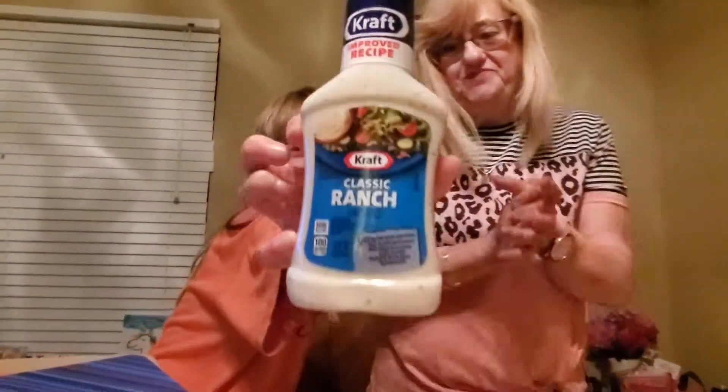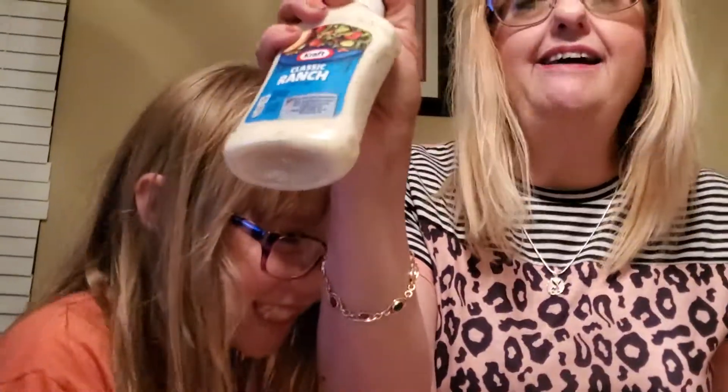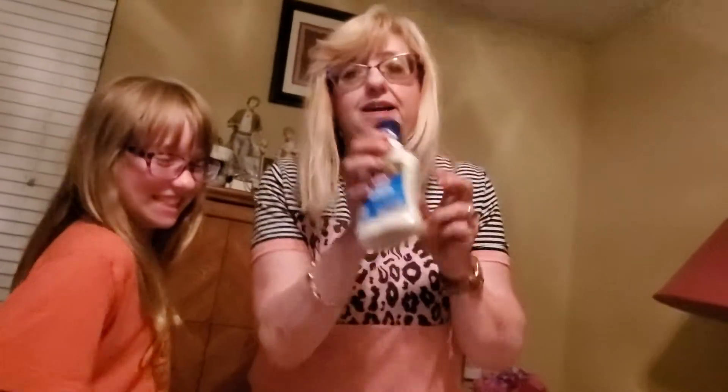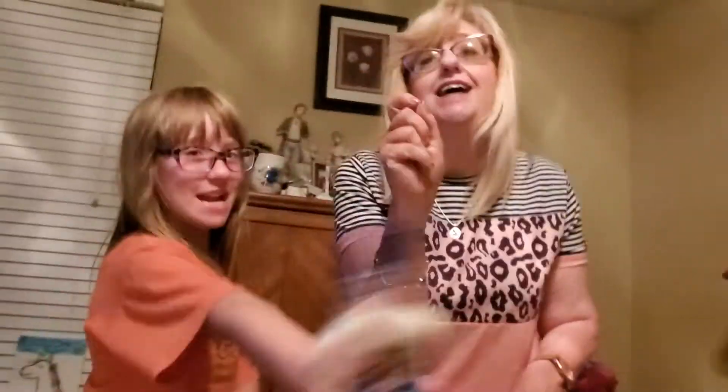And then we will do some ranch dressing — brand name, eight ounces. It's smaller than what I usually get at Dollar Tree, but it's good to keep in the refrigerator. It's good for dips, chips, sandwiches, and of course salad dressing. It's a brand name.